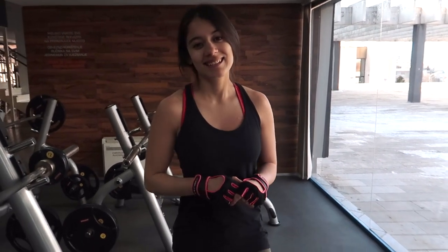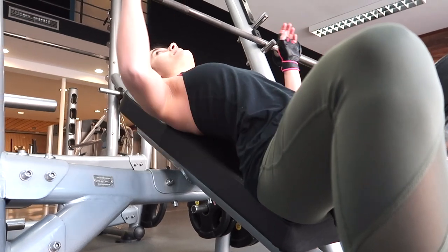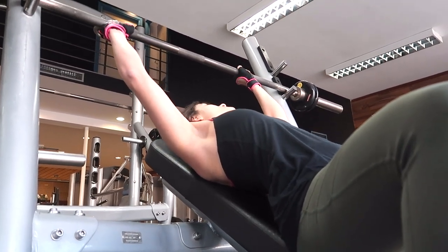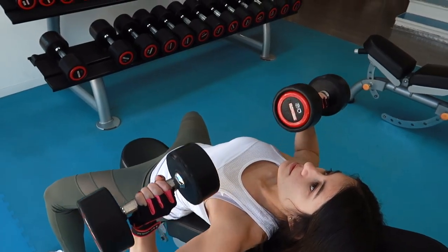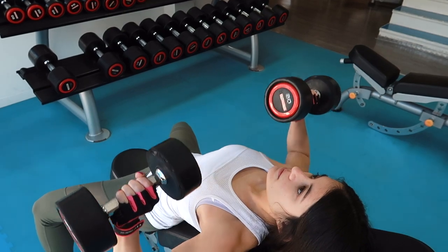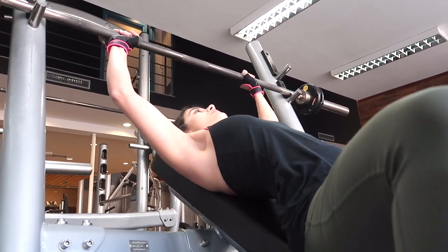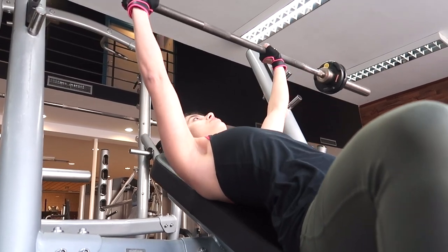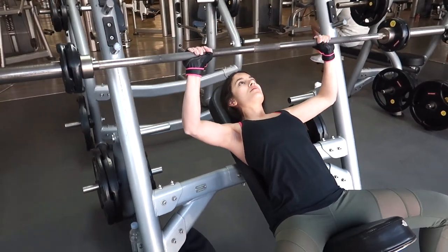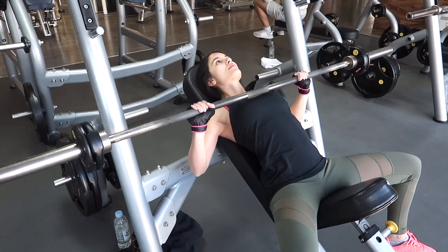Today we're looking at how to shape a strong and toned looking chest with an exercise you can't overlook. Whether you prefer to do it with a barbell or dumbbells, it's really up to you, but you need to include the incline bench press in your upper body workout. This exercise is fairly easy and straightforward to perform and it can yield rewarding results quite quickly. The incline bench press is great to target the upper part of your chest, helping a great deal in shaping a toned looking chest area.